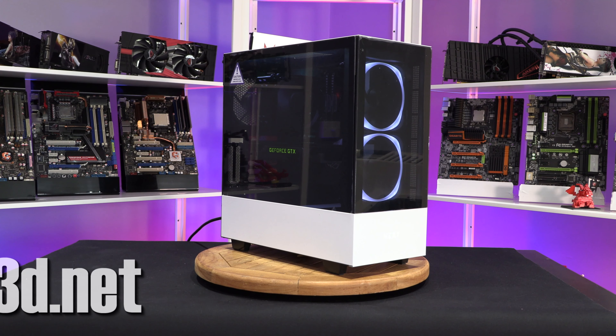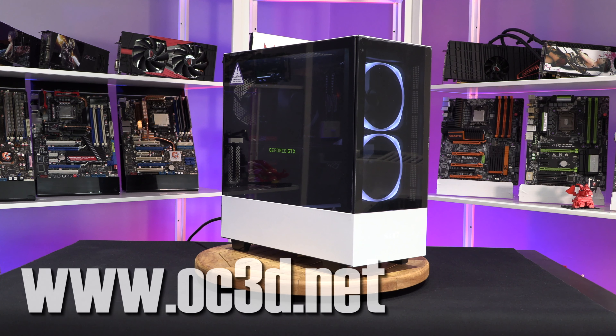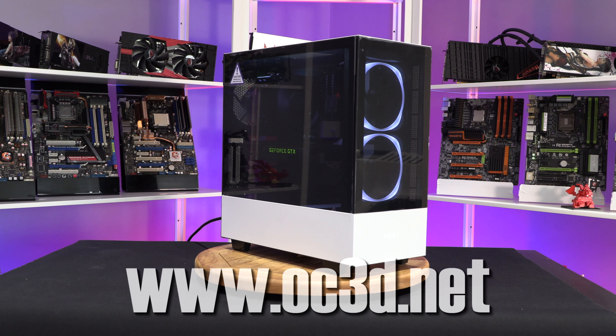There are a couple of different versions of this. The Elite is the one with the AER fans in the front and the glass panel. You can also get the H510i which is $60 cheaper at just $109, because this version that we're showing today is $169.